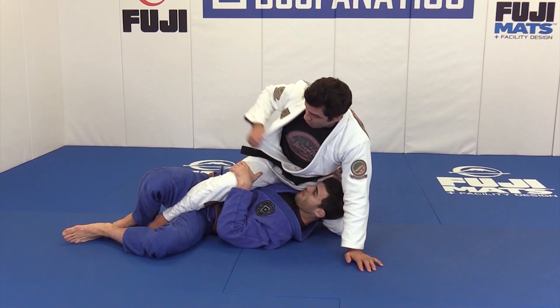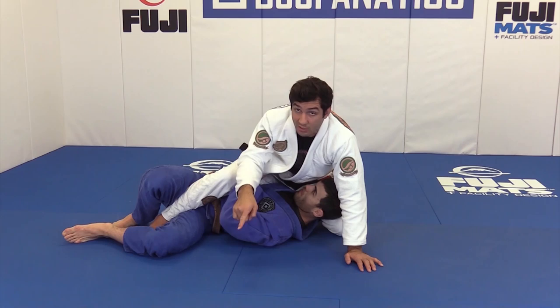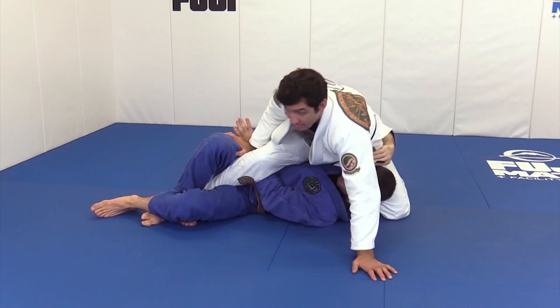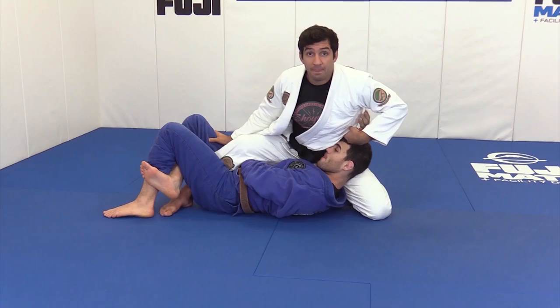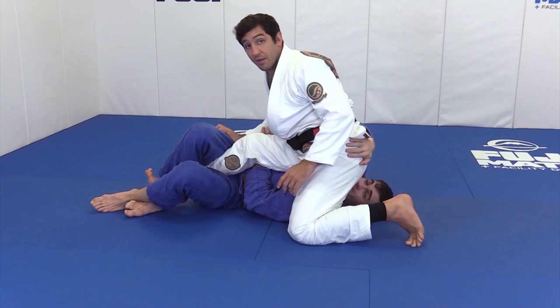When the guy starts hiding his arm to try to grab my lapel — when he starts putting his arm underneath my leg to feed to the other side — that's the moment I start switching my side. A lot of times he'll try to use his head to block my hips, but when I start turning my hips like that, I put him flat on the mat and then slide my knee and sit on him.